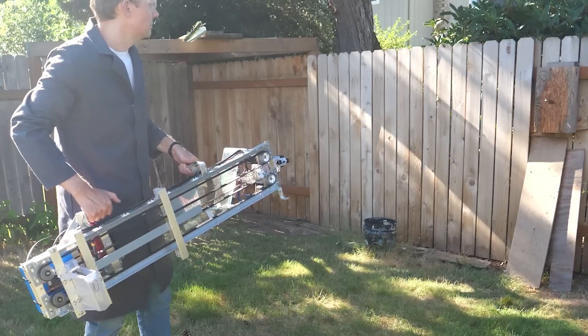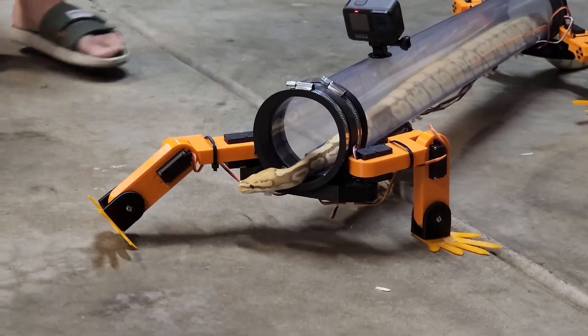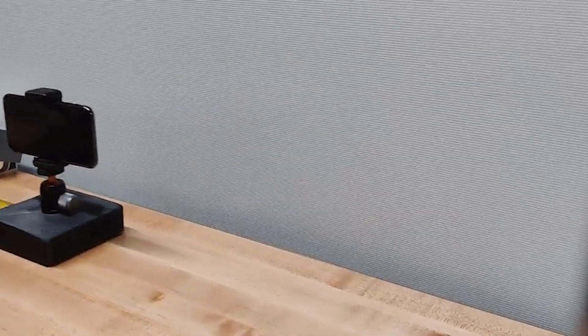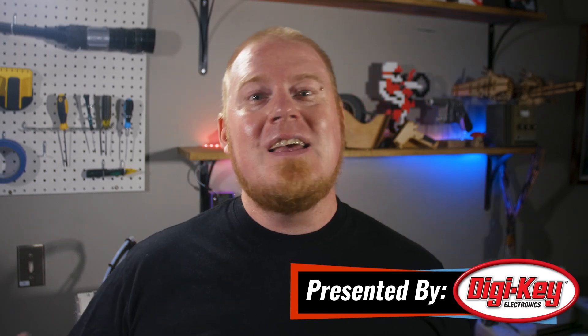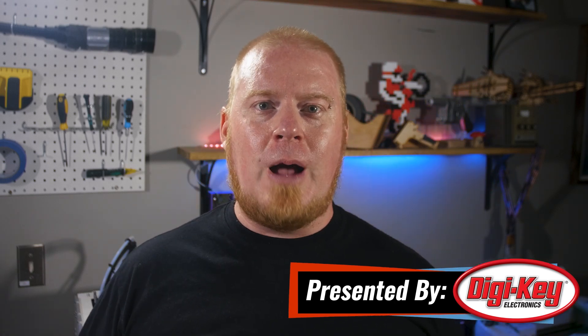This week on Maker Update: a knife-throwing robot, snakes with legs, the simplest camera slider ever, metal 3D printing, learning new skills, and a new spin on a classic tool. Hello, and welcome back to Maker Update. I'm Tyler Weingartner, and I hope you're all doing great. Do you ever have the experience of sitting on a problem for a really long time, and then just suddenly coming up with a simple solution that solves it? That's what my past week has been like. We've got a fantastic show, so let's check out the project of the week.